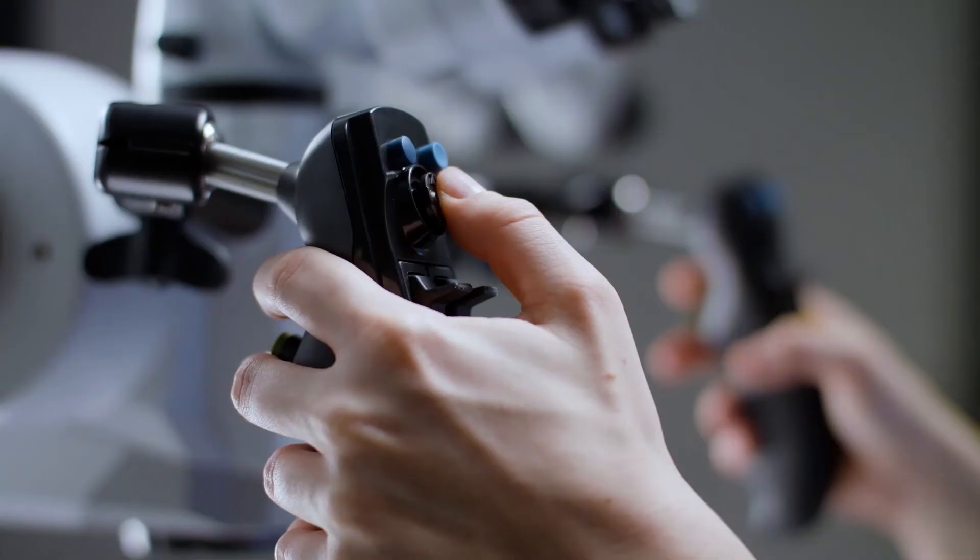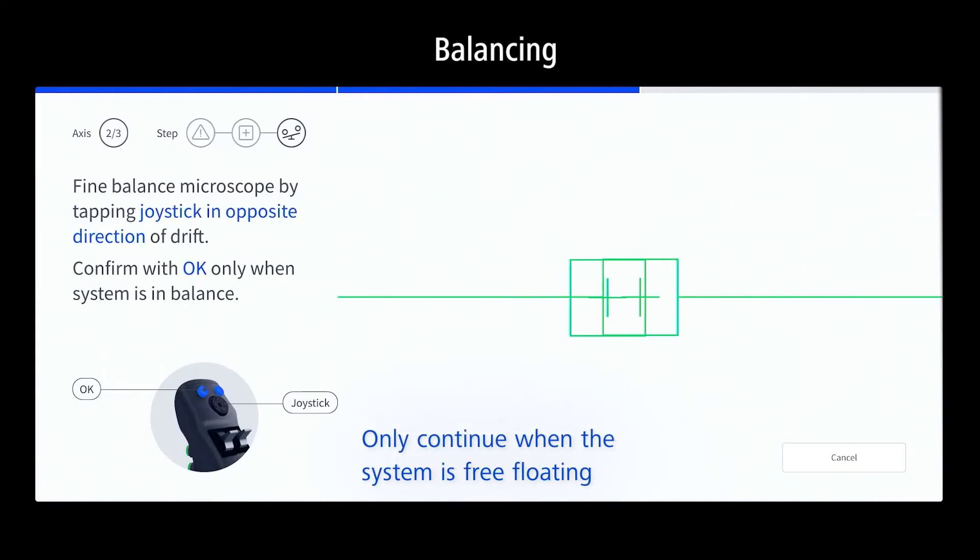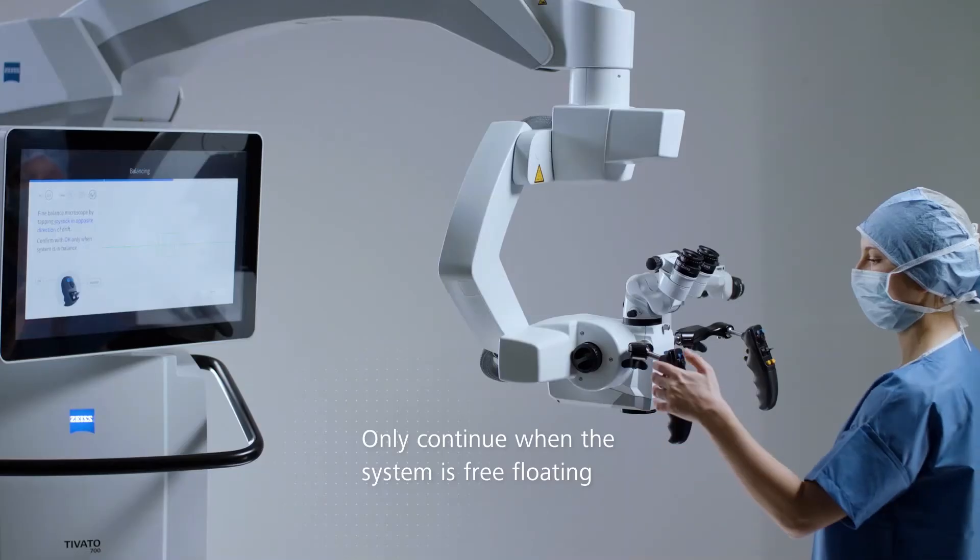Counteract the movement of the system by tapping the joystick in the opposing direction of the drift. If the system moves to the left, tap the joystick towards the right. When balance is reached and the system is free-floating, continue with OK.